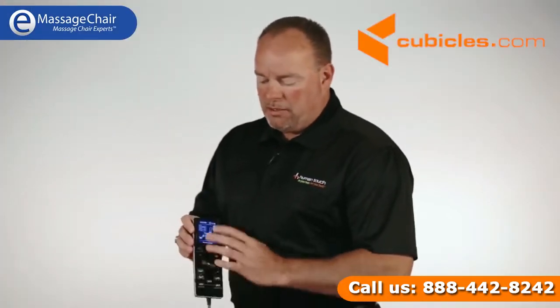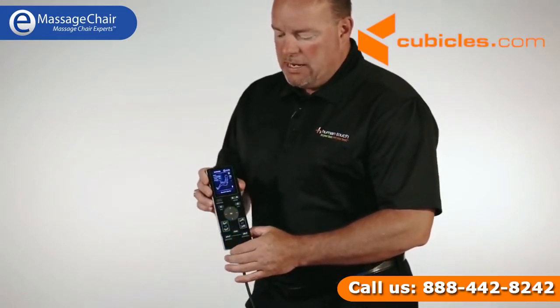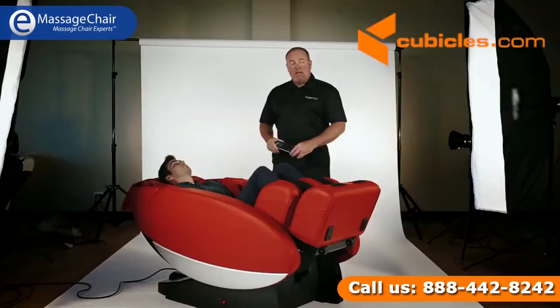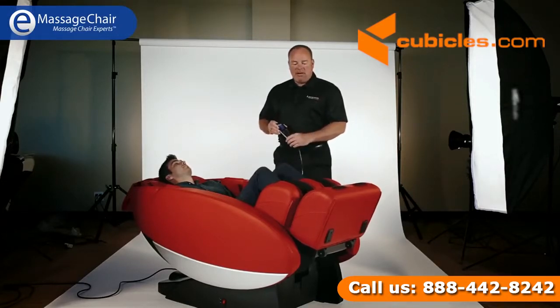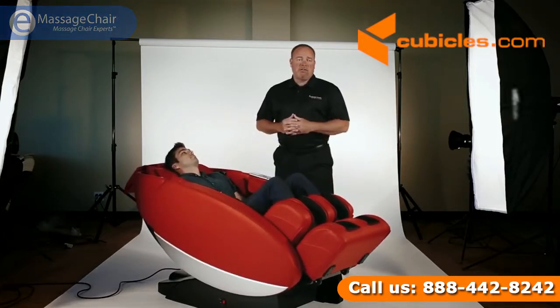Going back to the controller — it's an LCD, really rugged and very easy to read, and easy to understand the different programs. Again, I'm Terry with Human Touch — this here is Jake. We thank you for your time. Very easy to get in and out of the chair. If you have further questions, you can always reach out to any of us.